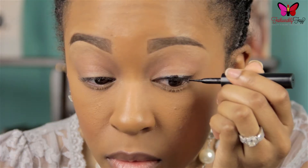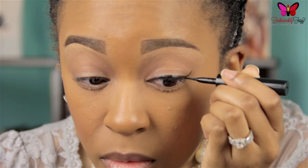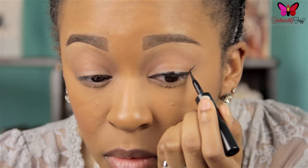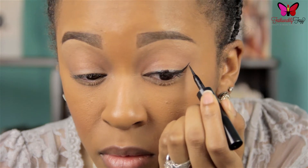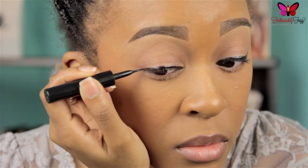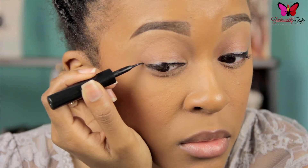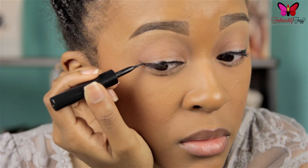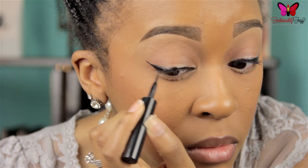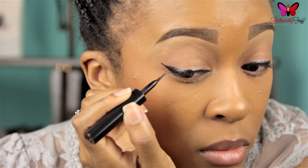Once you've got your desired thickness, you can go ahead and begin to create your wing. When making a winged or cat eyeliner, you want to extend your wing from your lower lash line up towards the end of your brow. Once you've got the desired length, go in and connect that line to the rest of your liner. Feel free to take as much time as you need. Just make very short strokes and slowly begin to connect them. Don't get upset if it's not perfect the first time — just be patient and take your time with it.